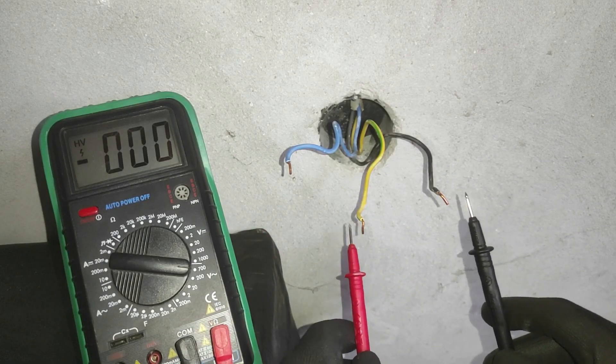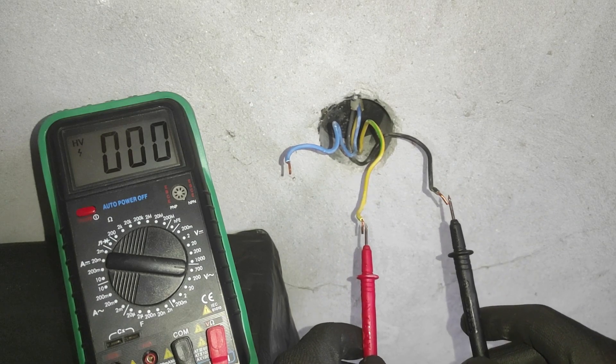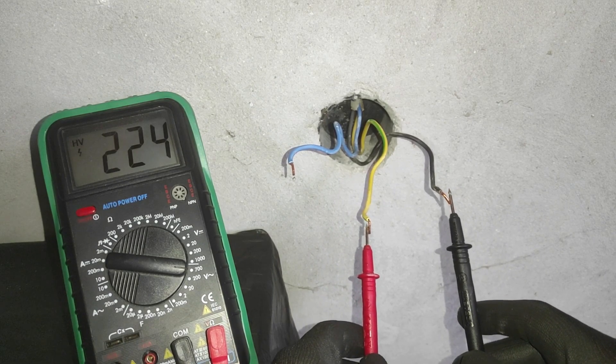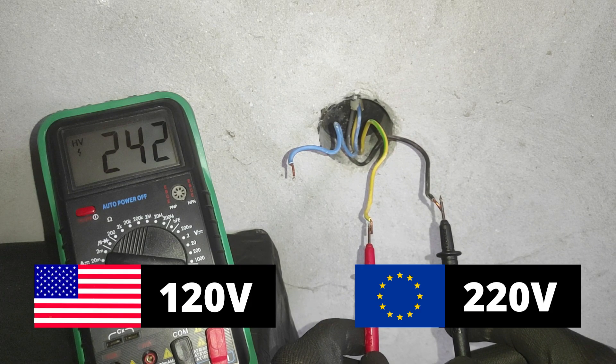Once we've done that, we can move on to testing. Place one probe of the multimeter on the ground and the other on the live wire. Depending on which country you live in, you should get 120 volts, or 240 volts if you live in Europe.